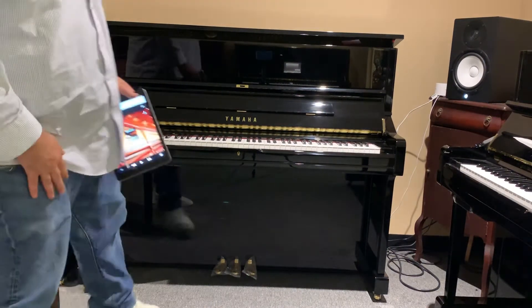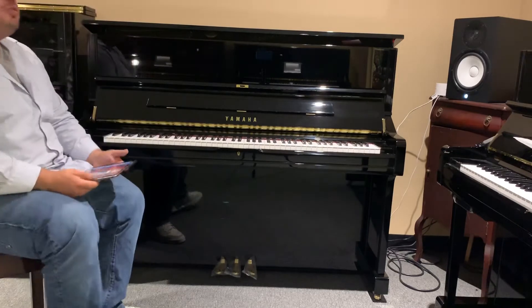Hi, this is Chris from Freehold MusicSide. I'm here to show you the DU-1 Inspire today.